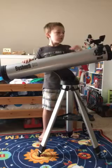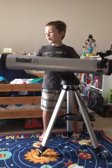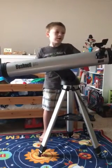Can you describe the telescope? Well, it's a nicely built telescope. 114mm is pretty big.